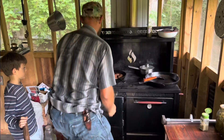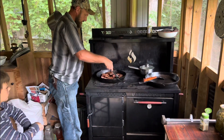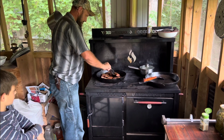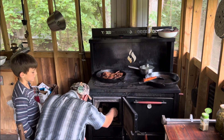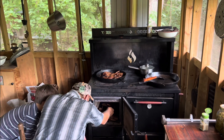Look at that smoke. Time to flip them, Caleb says. Boy, look at that juicy, juicy meat. Good things are happening, Caleb — good things are happening on the home front.